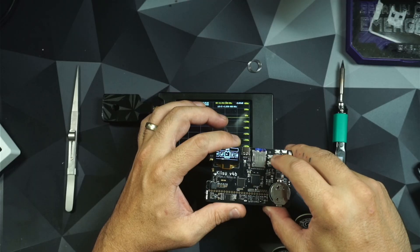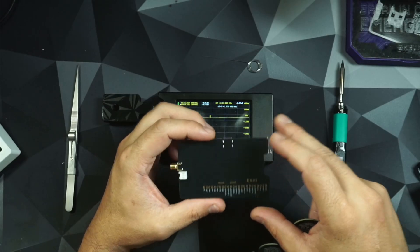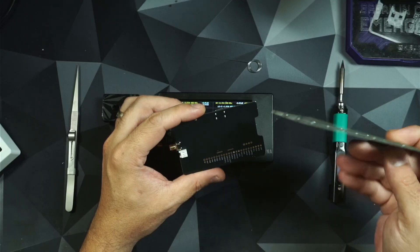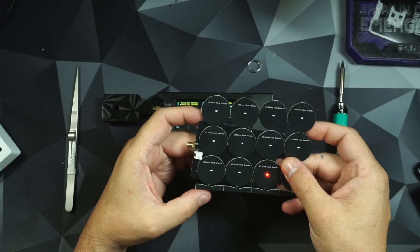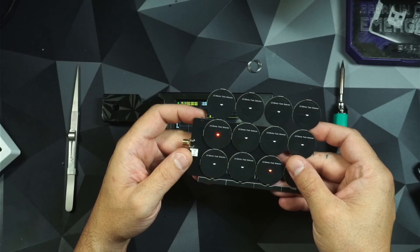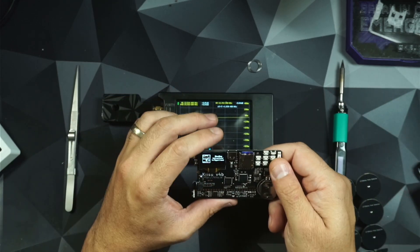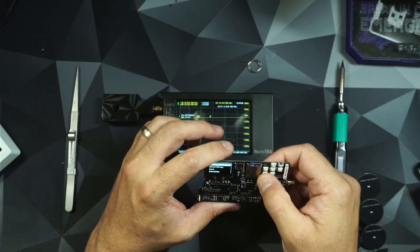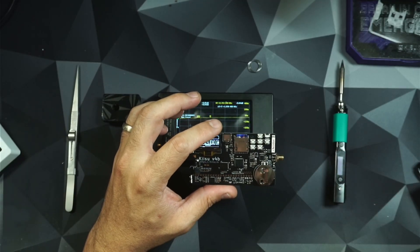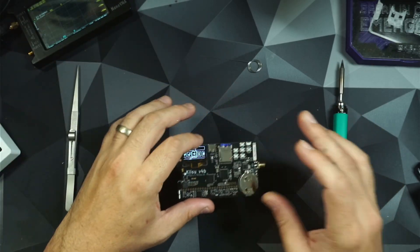The antenna actually operates across the entire back side of the Kaisu. If I take my field detectors and put it over here, you're going to see it's only going to light up in one spot. Obviously, the antenna being out of tune is going to cause some degraded performance. In analyzing it, I found a fix, so I'm going to show everyone the same fix.